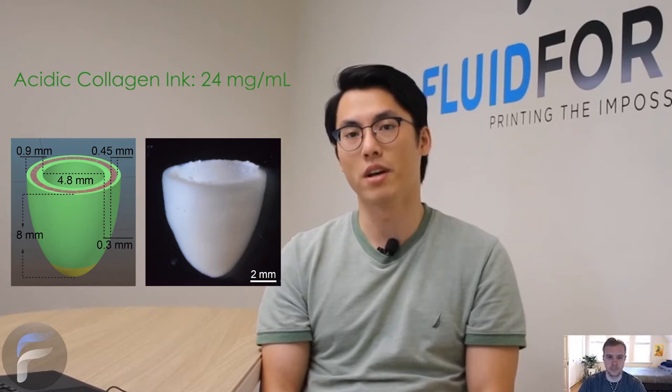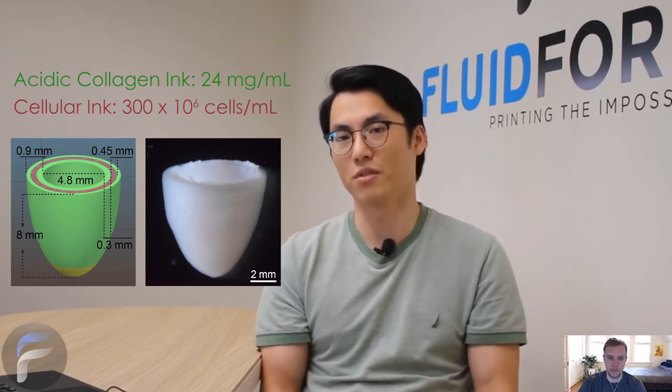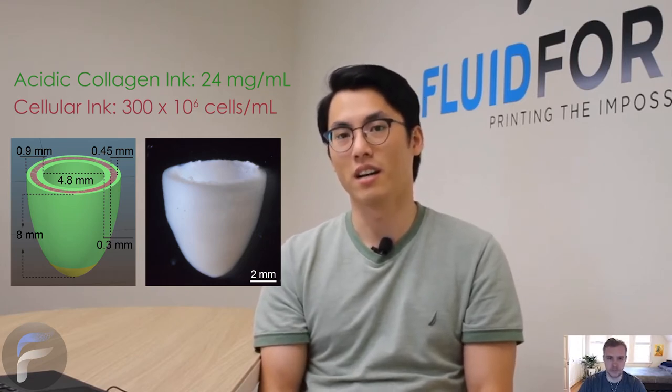In terms of the concentrations of each of these inks, they were much higher than what you might encounter in a lot of tissue engineering studies. For the collagen ink, we were printing at 24 mg per ml, and for the cells, we were printing at around 300 million cells per ml, which is ridiculously high. But we thought that was necessary to recreate that highly dense, highly concentrated environment that cells are in inside our body.